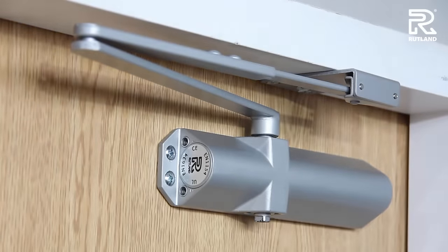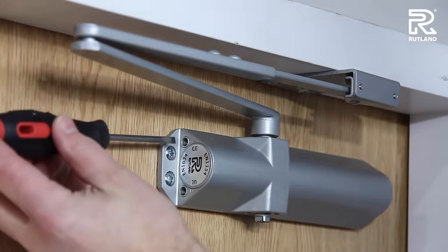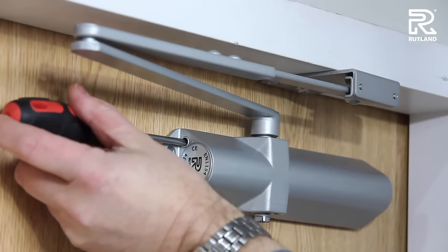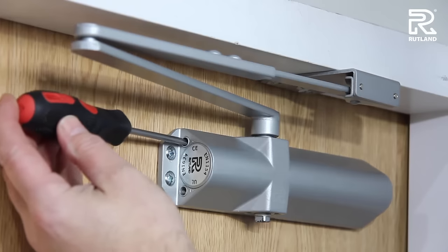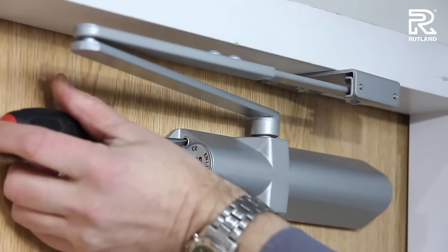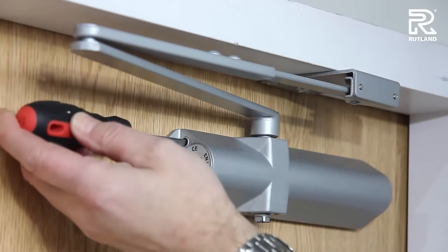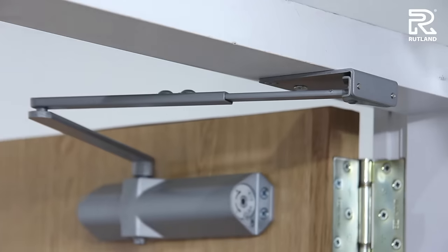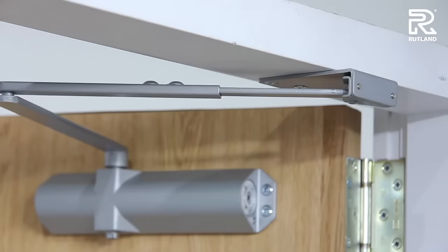When adjusting the door closer, the first valve to adjust is valve number one. To increase the speed, you turn it anti-clockwise. To decrease the speed, turn it clockwise. This valve works from fully open to approximately 15 degrees closed.